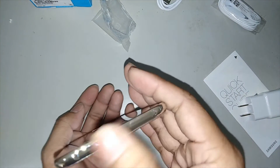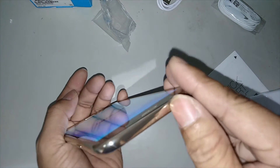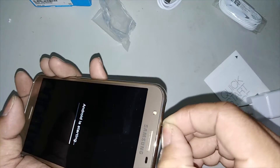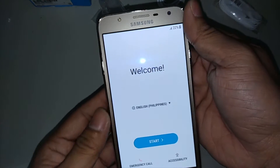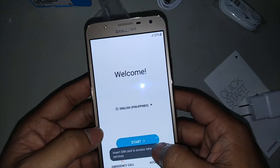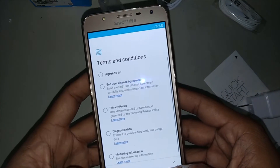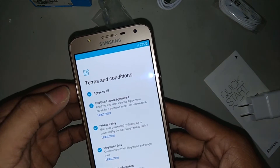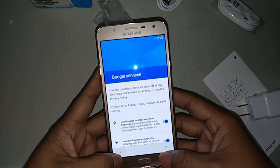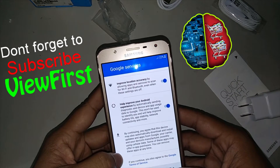This is the top side of the cell phone — it's still protected with the protective film. Now let's start. Just hit next and agree to the terms and conditions. Now of course connect your Google account — don't forget to subscribe to my channel guys, this is ViewPurz.